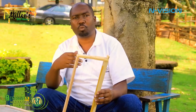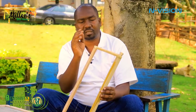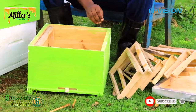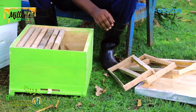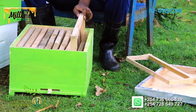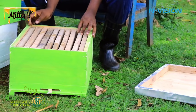We have the starter comb — which is the wax — and this wax will help the bees start building their comb. At the same time, because it is wax, it also attracts scout bees when they are looking for a new home. The smell itself will attract new bees to come in. Now we put back the frames. This is a 10-frame Langstroth hive, named after its inventor, Lorenzo Langstroth, who was an American teacher and clergyman who contributed immensely to the beekeeping industry.